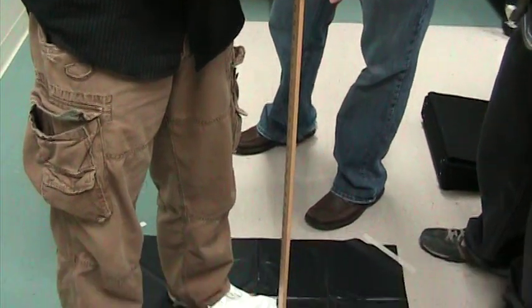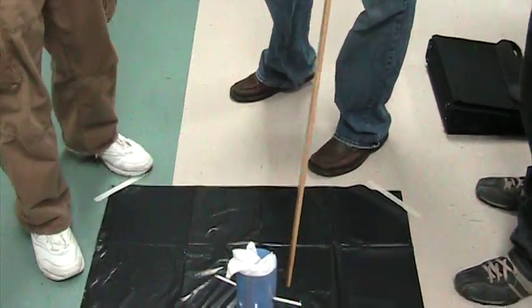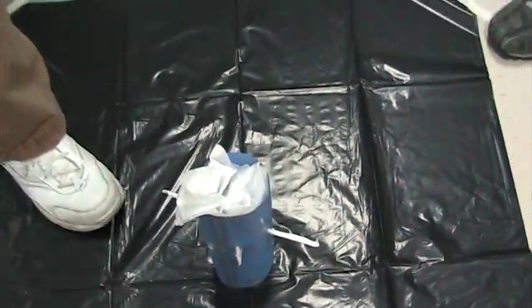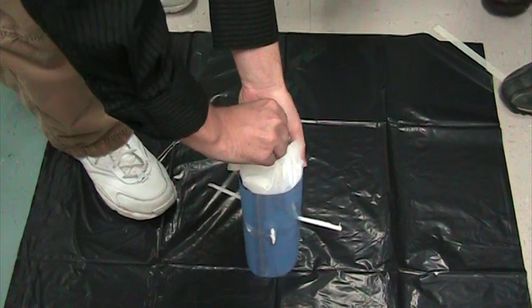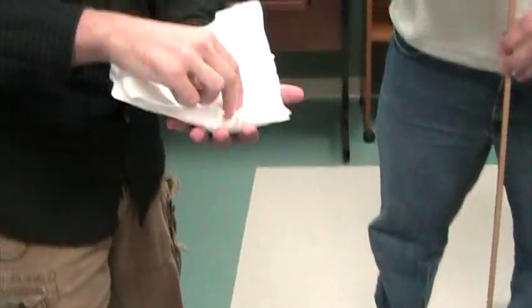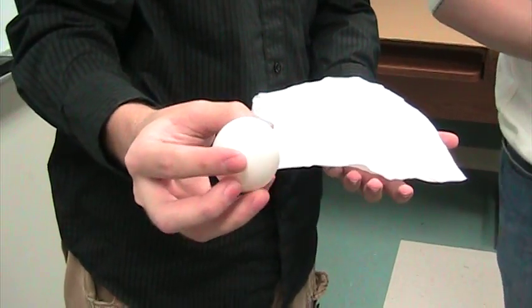Okay. Three, two, one, go. Wow. Great. I think it made it. Yes. Let's see. Somebody dig it out. That's a really good idea. You guys are good egg catchers. Look at that. Good job.